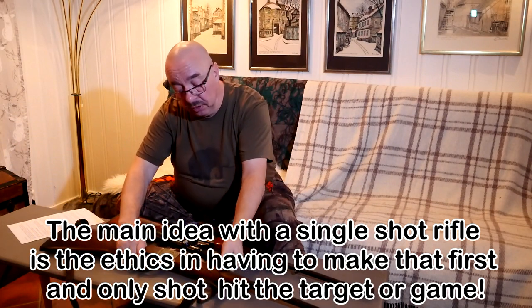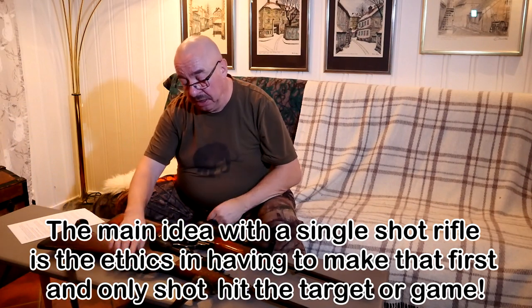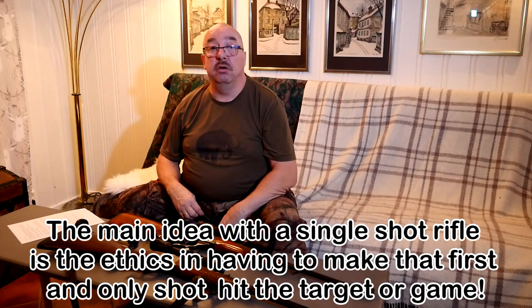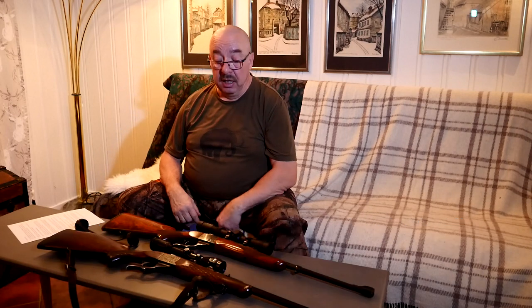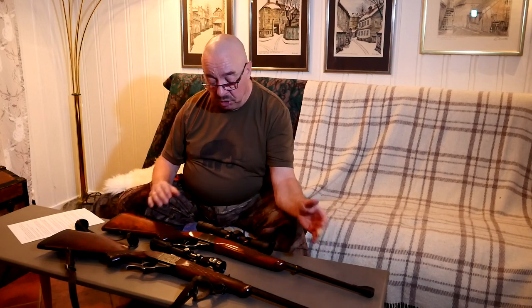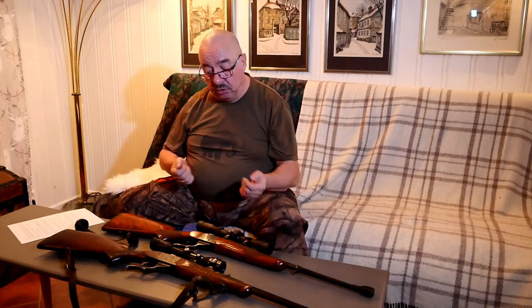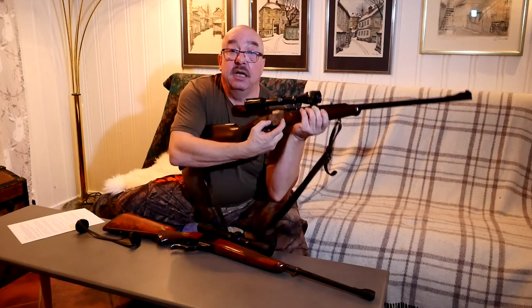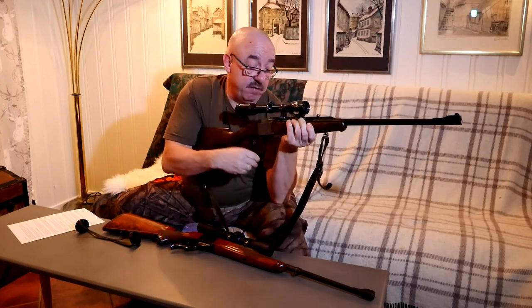With a single shot, if you can reload, it's possible to reload almost as fast as working a bolt action. The total length is much shorter and handier than a bolt action rifle because you save about 4 to 5 inches — there is no bolt and no bolt receiver. It's just the falling block, and it's only this small part here that is the receiver area.